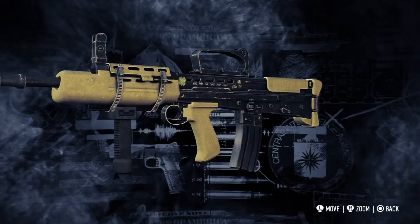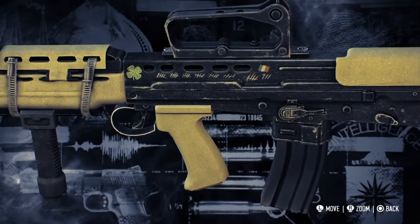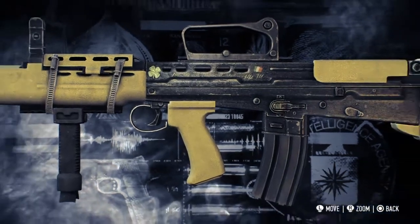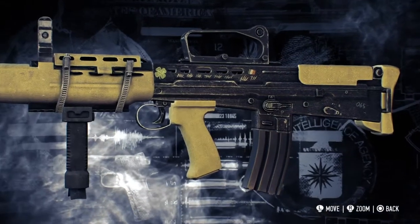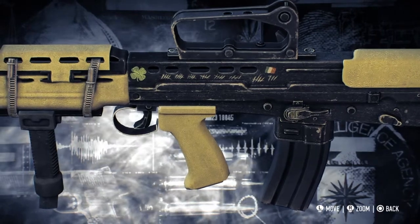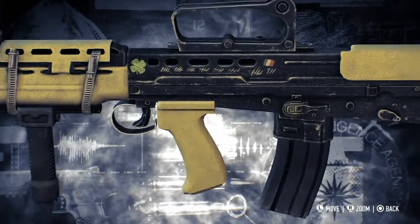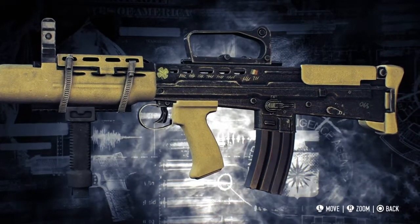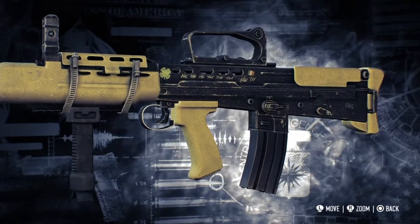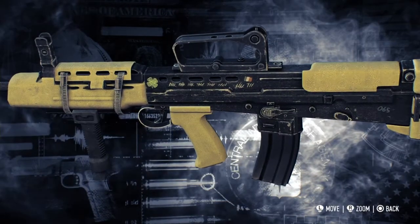On the left side of the lower receiver, we see a four-leaf clover, a lot of tally marks, and an Irish flag. You might ask — is this a British or Irish rifle? It's a British rifle used by an Irish heister named Clover. She probably kept this weapon as a reminder of her first — and probably last — mentor, Hoxton. The tally marks likely represent the heists she did with him, or after they split up.